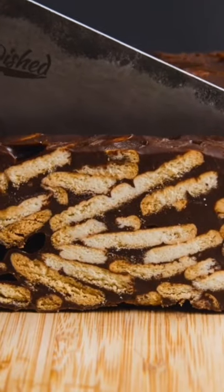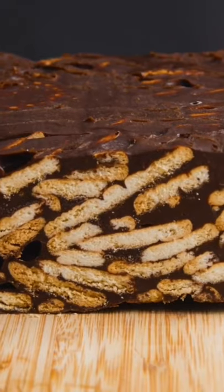The cake needs to set and chill in the fridge for 30 minutes to 1 hour. After it's set, use the parchment paper to remove from the pan and cut into slices. Then serve for dessert or a snack with a cup of tea.